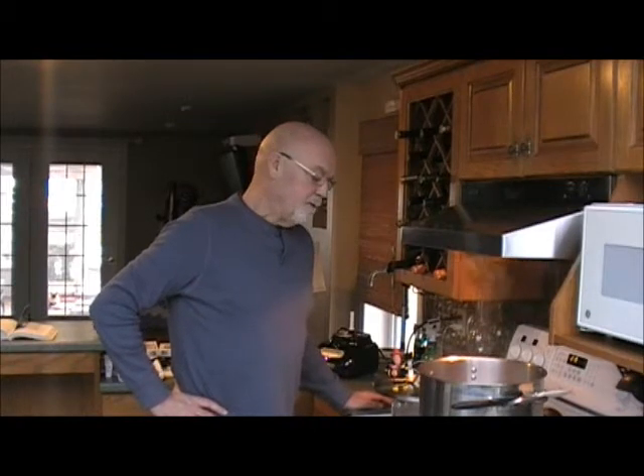We've let it simmer for 45 minutes now, and we've tasted it — it's just the way we want it. So we'll let it cool now, and then we'll package some, freeze some, and we'll have some for supper.